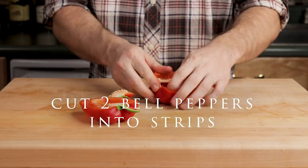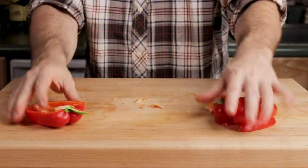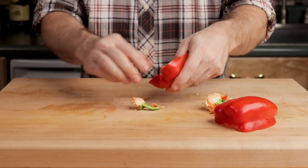Cut two bell peppers into strips. You can remove that little white part of the pepper — it tends to be a little bitter. You don't have to, though.